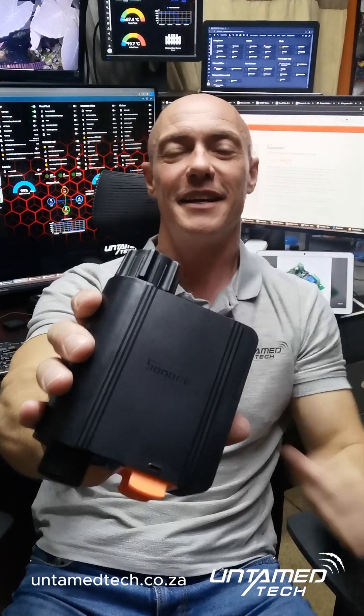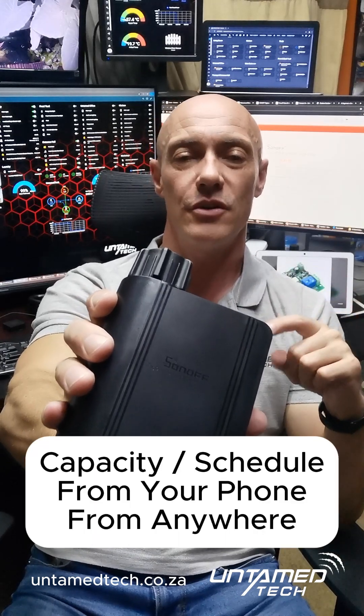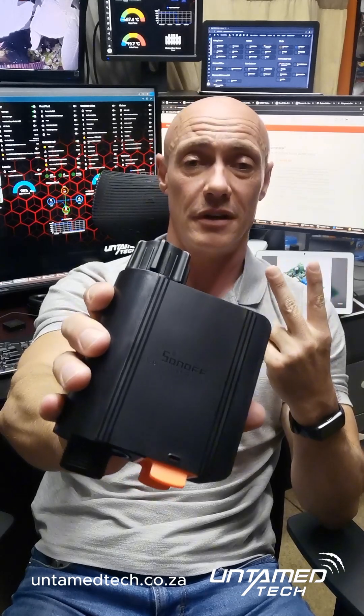Vanitya from Untamed Tech, and this is Sonoff's Smart Water Valve. This little guy is going to allow you to do two things: one, capacity mode, or two, schedule it to turn on and off.